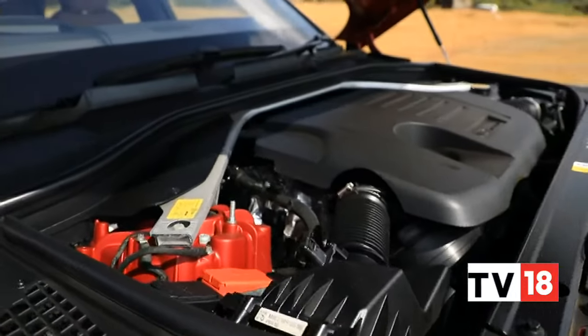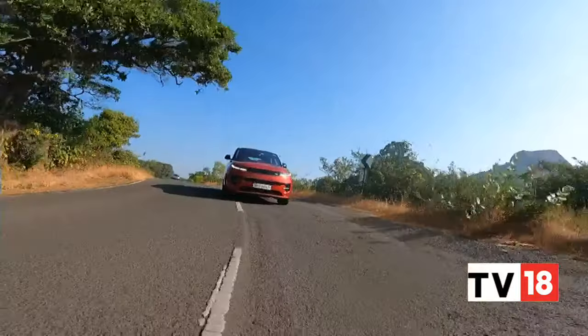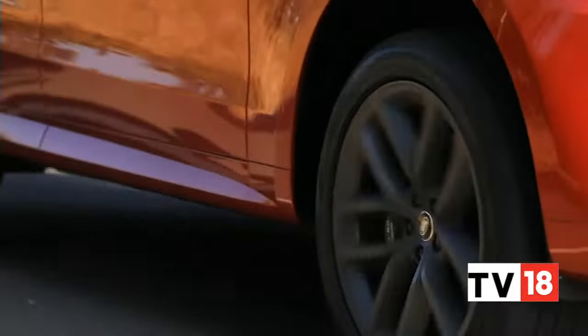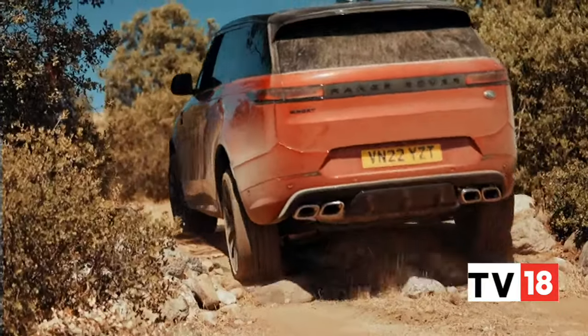The Range Rover Sport can be had with two 3-litre inline-six mild hybrid engine options. The D350 diesel is more widely available with its 350 PS and 700 Nm, although the version you see here is the P400 petrol with its slightly more enthusiastic bent, putting out 400 PS and 550 Nm. The ZF 8-speed pairs with both, and you get air suspension, adaptive dampers and a locking central differential. Of course, it's a Range Rover, so there's 4x4 and the Terrain Response 2 system, although we couldn't really test it out on this occasion.